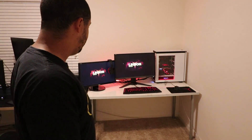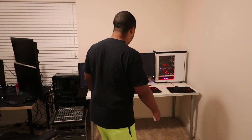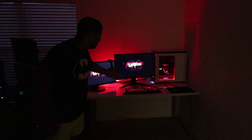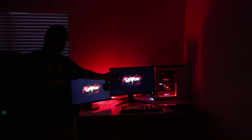Everything is installed and ready to go — look at this thing, beautiful. It's my first time ever using a curved monitor and it actually looks pretty sick. This is it, this is how you game! Thanks for watching.